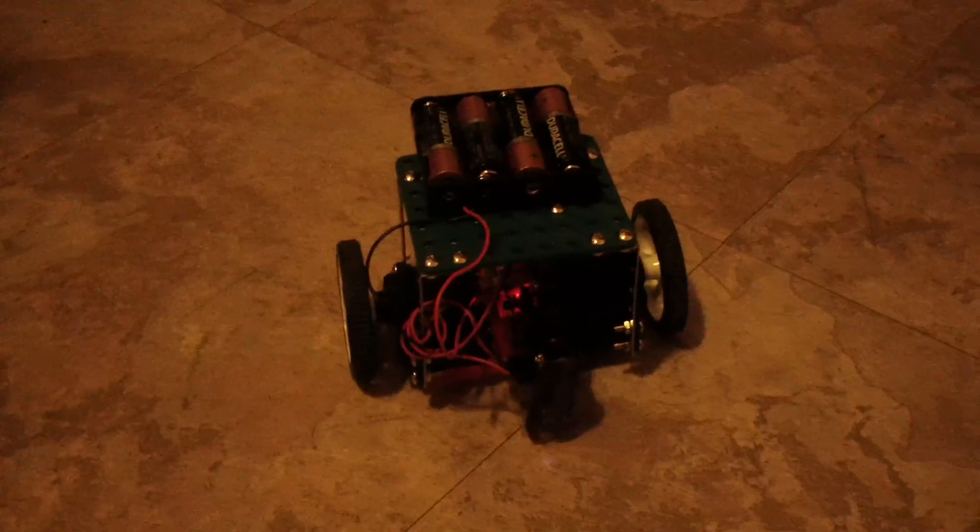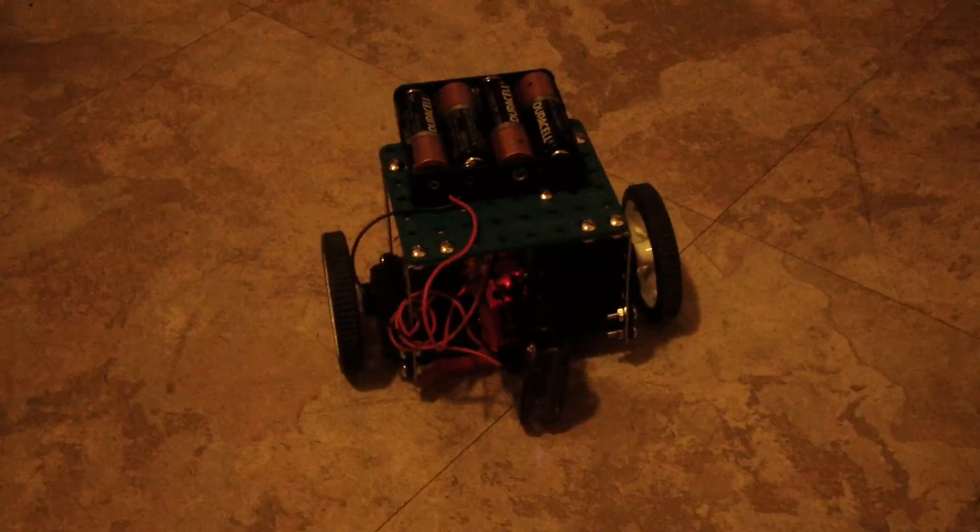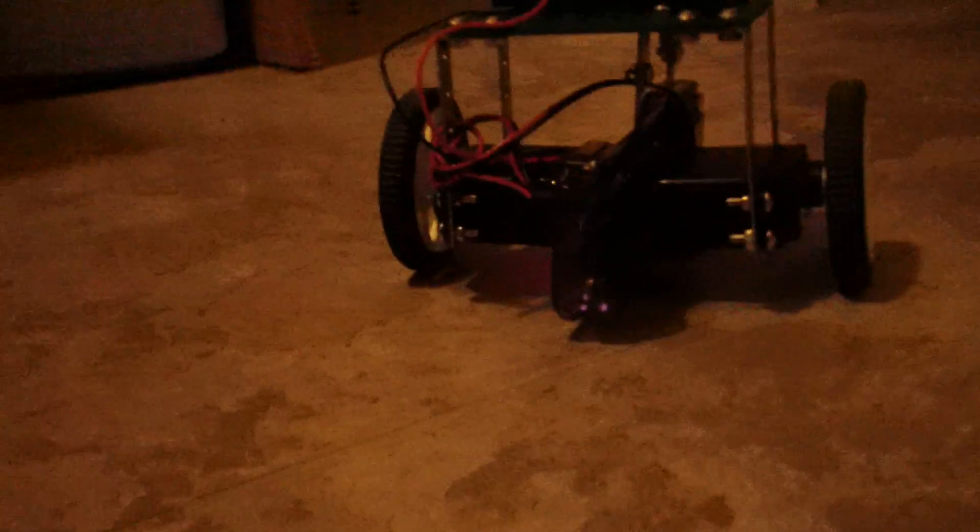The Rokit Segway robot, built from the parts in the Rokit robot kit, and you can see we have a slight amount of clearance.